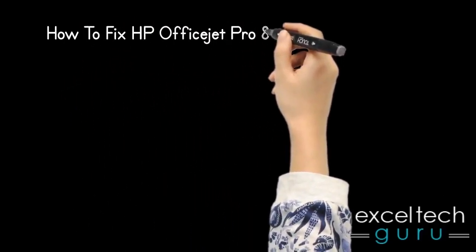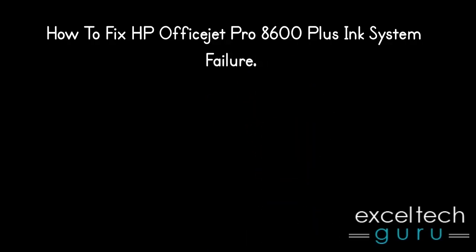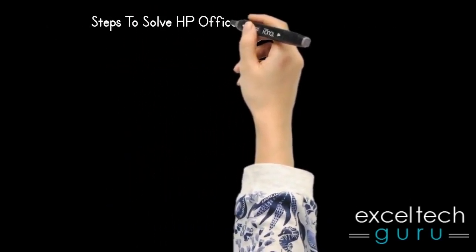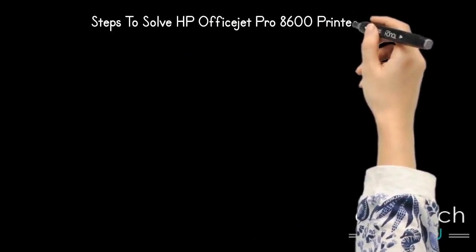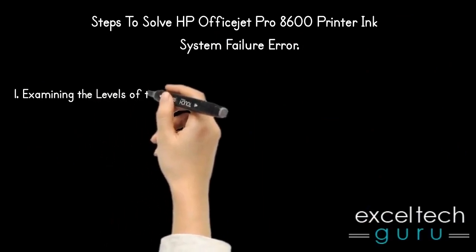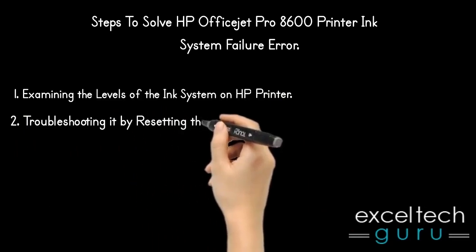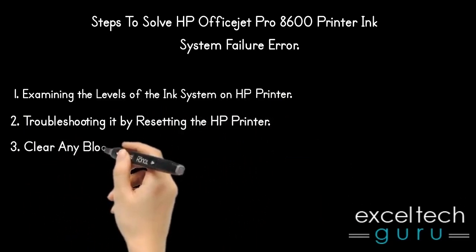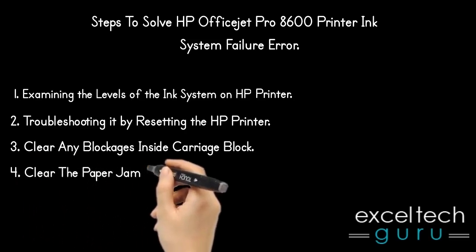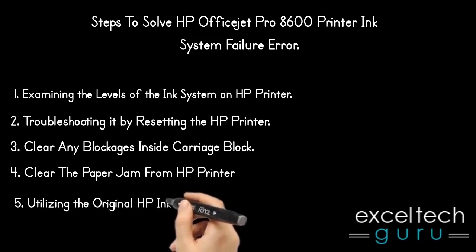How to fix HP OfficeJet Pro 8600 Plus Ink System Failure. Steps to solve HP OfficeJet Pro 8600 printer ink system failure are: examining the levels of the ink system on the HP printer, troubleshooting it by resetting the HP printer, clearing any blockages inside the carriage block, clearing the paper jam from the HP printer, and utilizing the original HP ink cartridges.